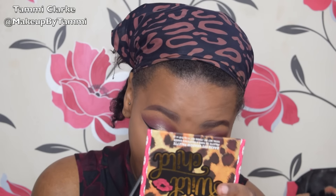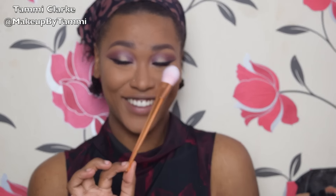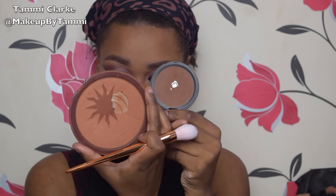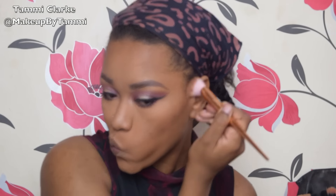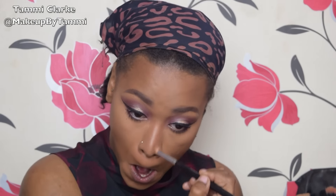Now going in with this matte plummy purple shade from the Morphe 35W palette underneath my lower lash line. Then going in with my Laura Geller Gilded Honey highlight for the inner corner — such a bright pop of gold. Then using some mascara on my top and lower lashes. Another brush from that set I mentioned — I can't believe how effortlessly it applied the bronzer and contour, and so quickly too. I am loving this brush set.